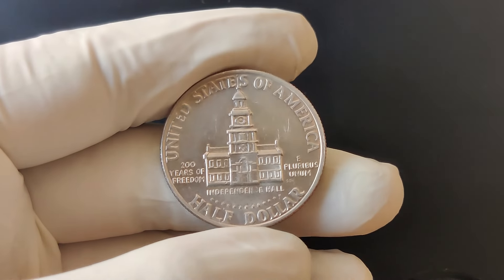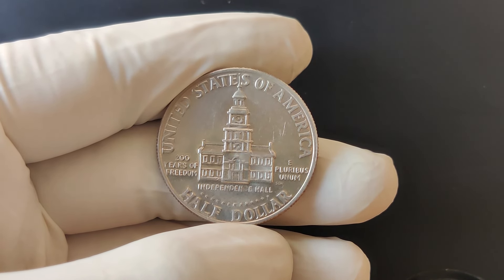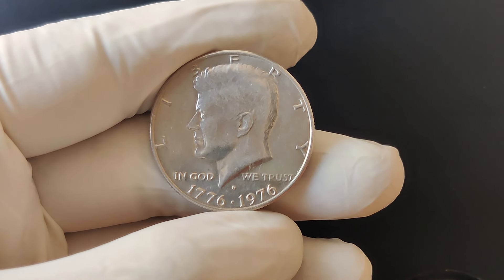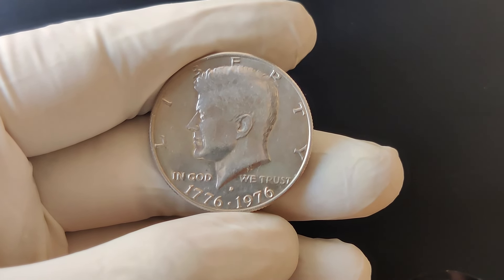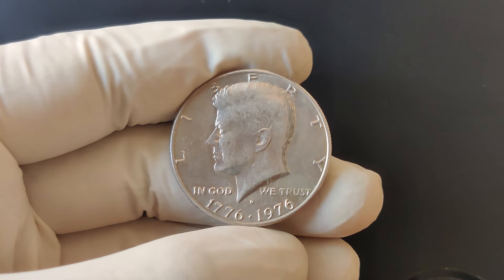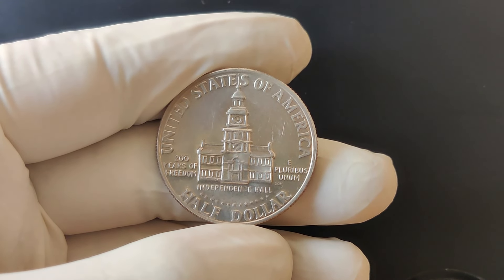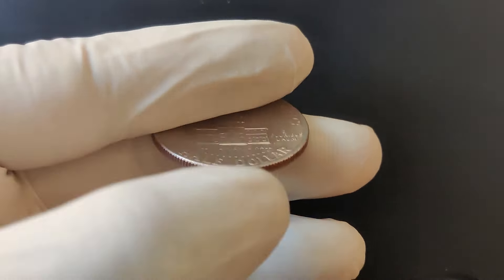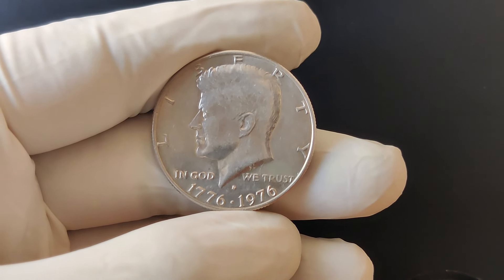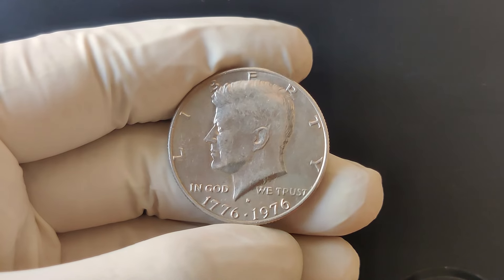If you have a coin in pristine condition, such as a high-grade MS67 or higher, it could command a price of $80 to $100 or even more, depending on the specific characteristics of the coin and current market demand. These coins are often found in old change jars or estate sales. To maximize their value, store your coins in a cool, dry place and consider using protective holders. If you believe you have a particularly valuable coin, get it appraised by a professional numismatist.